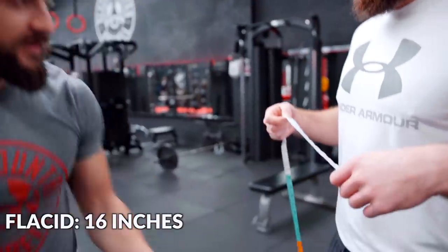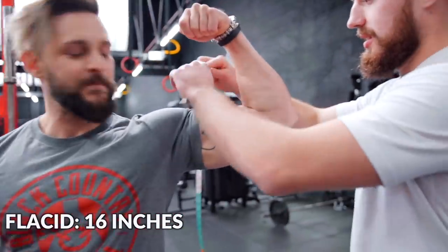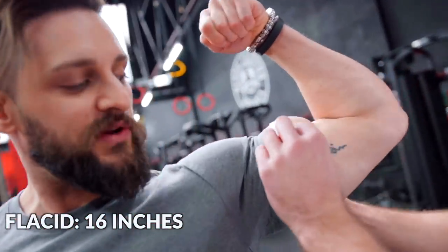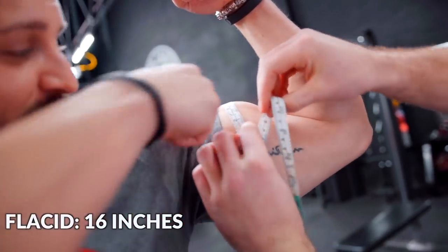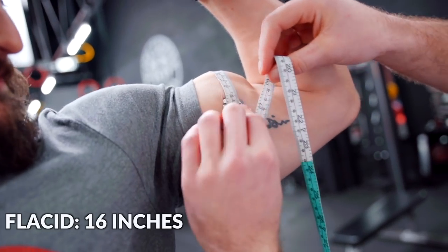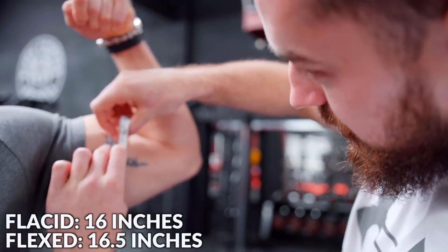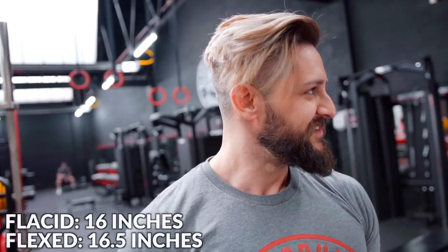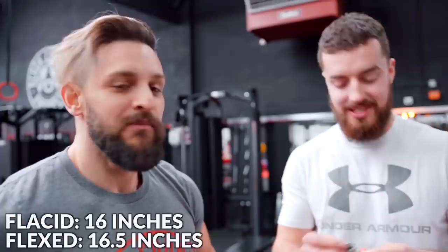Now flexed — get on the peak, Jay. So we've got 16 and a half. Is that the only change? Yeah. Half an inch on a flex — it's not even worth flexing. All these years I've been wasting my time for that half an inch. There's a definite joke in there. Moving on.